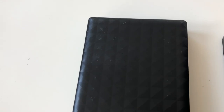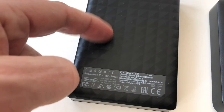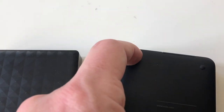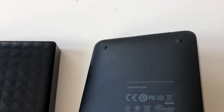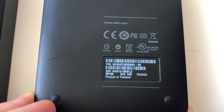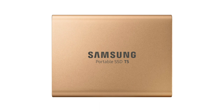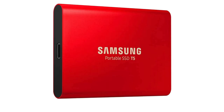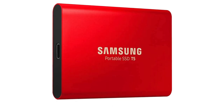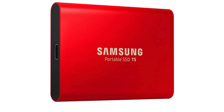I should also mention that not all hard drives are suitable for this for different reasons. Seagate has a very uneven surface so the Velcro won't stick. And Western Digital has some sort of rubber feet that create too much distance so the Velcro can't attach. My personal favorite for this is the Samsung T5 because it has a very smooth surface, it's very lightweight, and it has no moving parts. But pretty much any hard drive with a smooth surface will do.